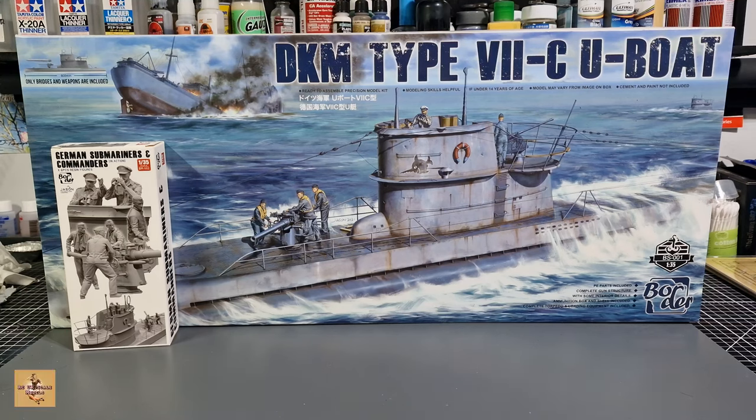Howdy folks, my name is David from RC Scale Models and today we're back with another kit. Going to take a look at something a little bit different - something I wouldn't have thought I'd ever do, which is some form of submarine or ship type subject. But I've changed my mind. I'm going to start with what we call a mini diorama type piece, made by Border Models in 1/35 scale. It's a Type 7C U-Boat diorama piece.